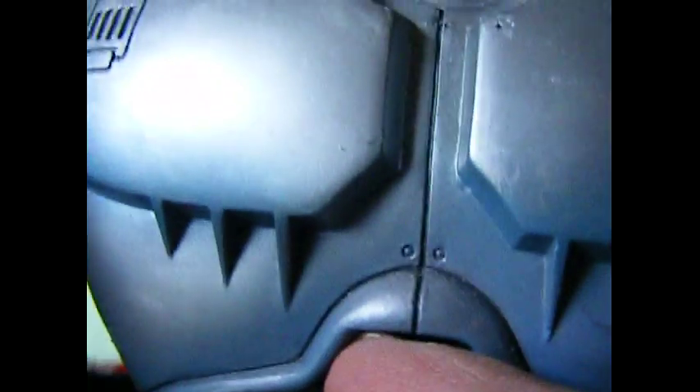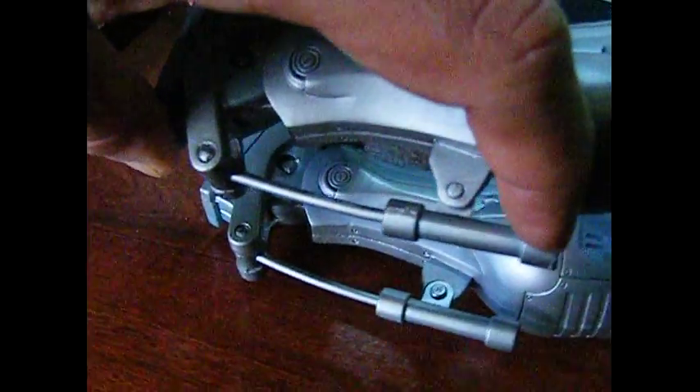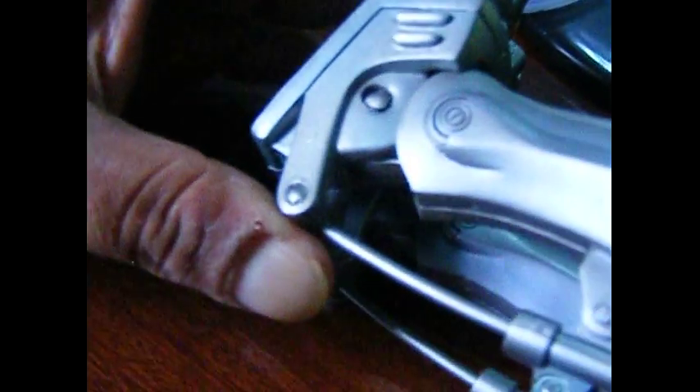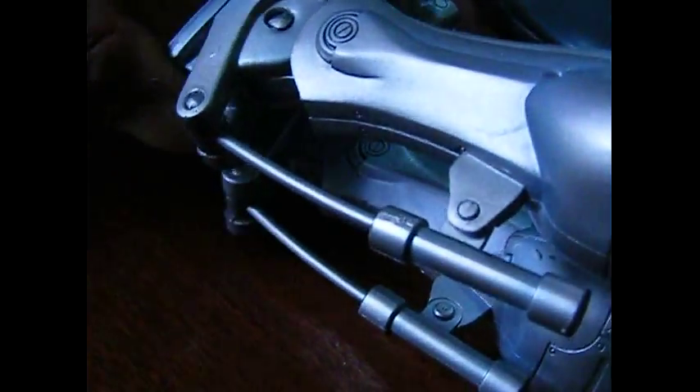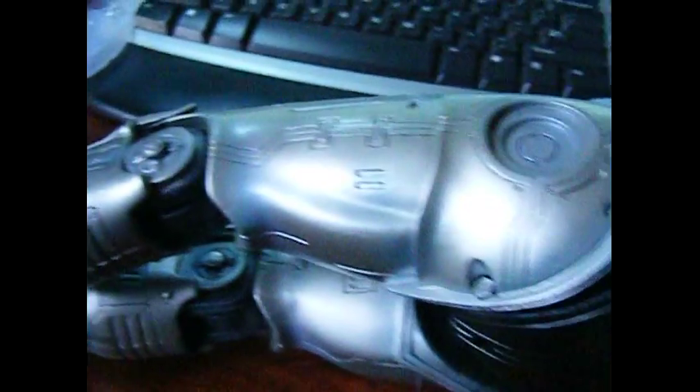His feet are good. The pistons on the back do work — up and down. Let's see if I can show you. See, they're working there — the pistons do work, really good.